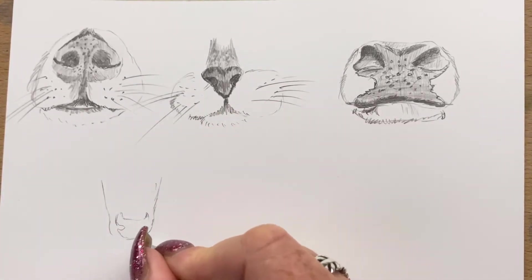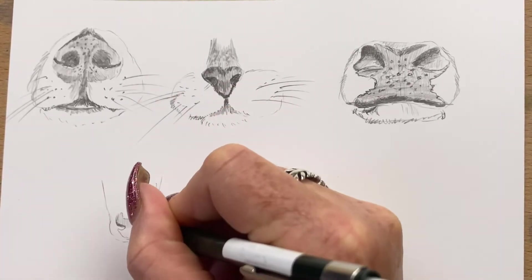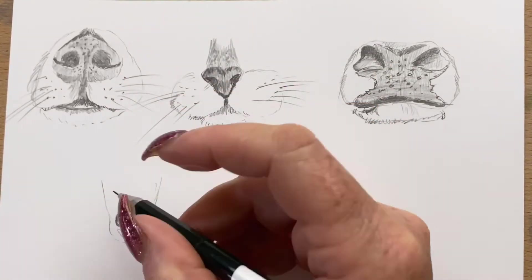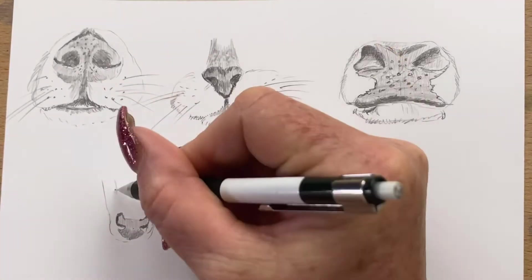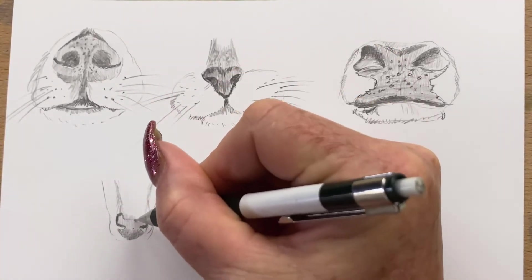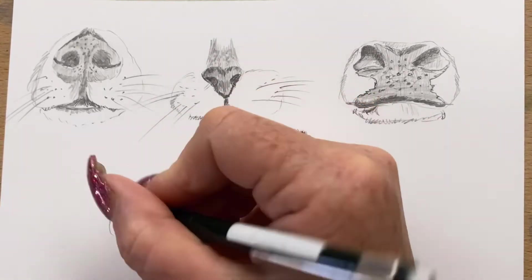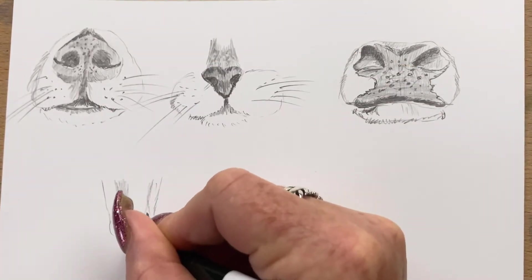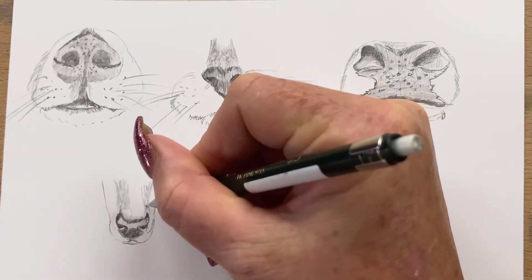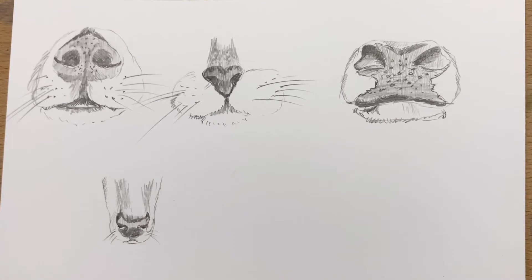Now I'm on to the deer nose. Deer don't have a heart-shaped nose — they've got a U-shaped nose. I just draw that general outline in and pop some shading in, taking it down the shape of their whole nose. I pop its little lips in, add a little bit of fur texture, then add some more shading just underneath the nostrils and pop some whiskers on. And that's our little deer nose done — nice and simple.